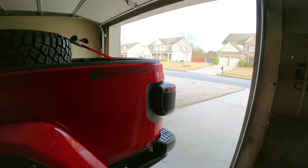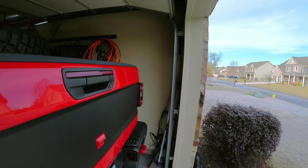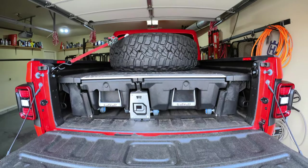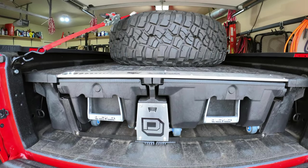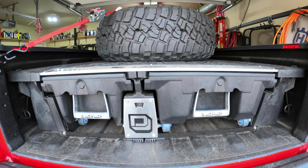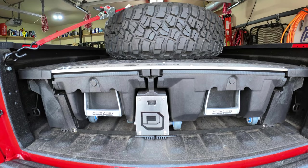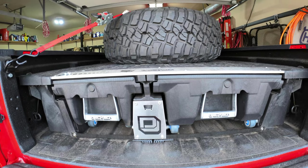What is up YouTube, Matt with Chrome Donkey here for another video. I wanted to do a quick review on the DECKED cargo system that I recently installed. You can get these brand new off the DECKED website, but they're quite expensive — sometimes around $1,200 to $1,300 depending on the vehicle. I was definitely not willing to spend that kind of money.